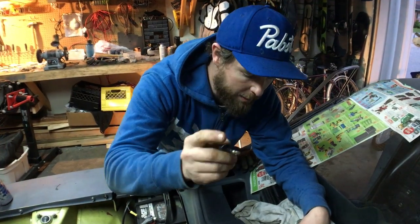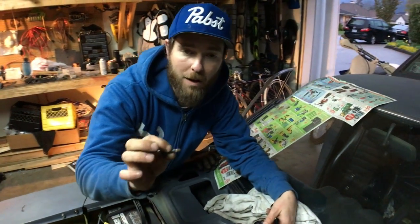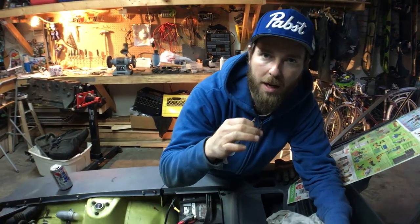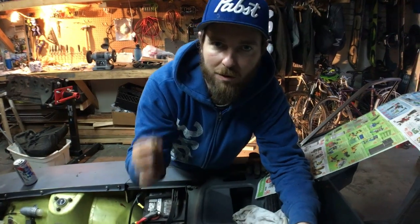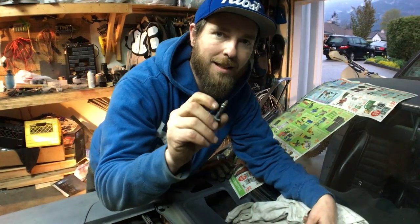And that's what we end up with — the old fastener welded to the new fastener. You're never going to use that again, but it definitely did the trick. There are all kinds of methods for removing and extracting bolts, but I've found this is the one that works for me the most. Maybe it comes with the welding skills I've learned over the years, but it's definitely my go-to when extracting bolts.